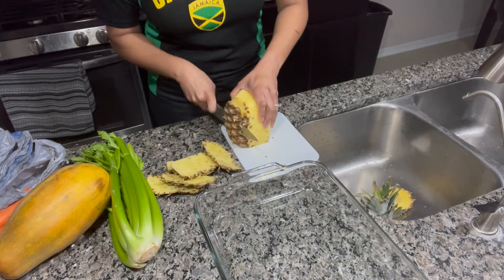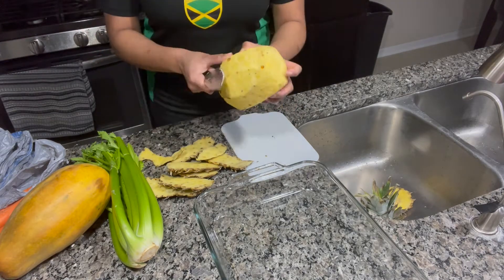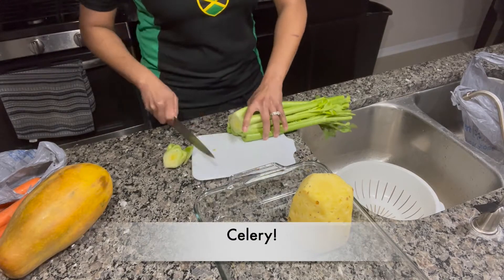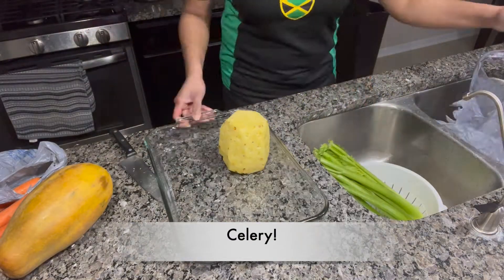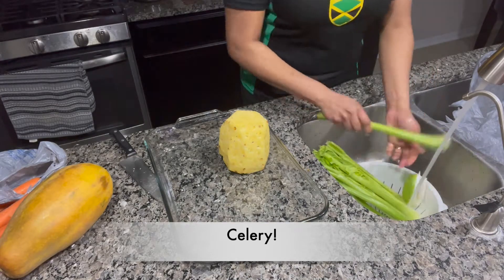Juicing is a great way to get nutrients into your body. For those of us who don't like eating vegetables often, drinking the juice can be a game changer. If you have kids that don't like to eat their vegetables, you may be able to make a juice that includes vegetables that they may like.